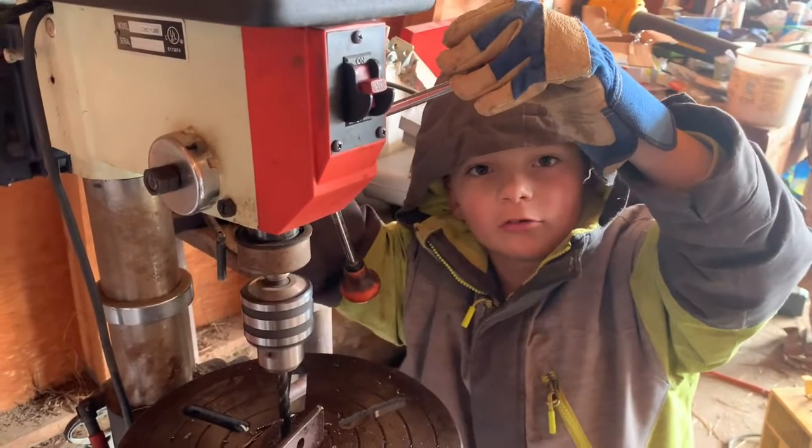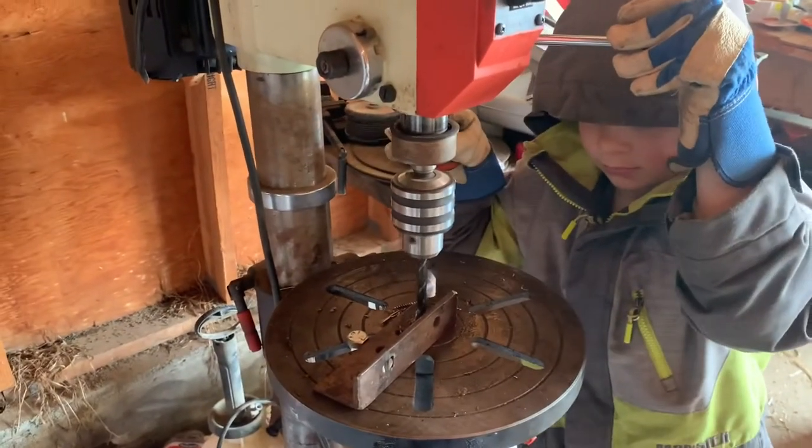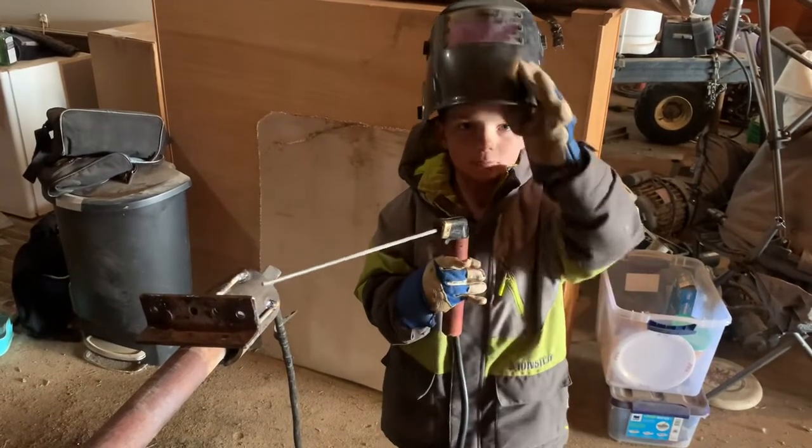Now I have to drill some anchor holes. We're going to weld on this angle iron for a base plate.